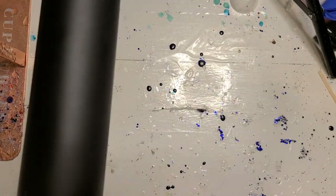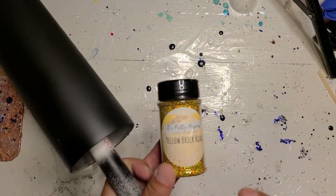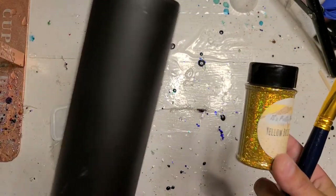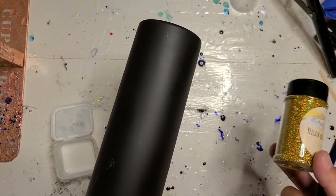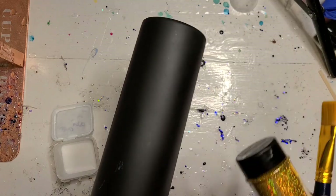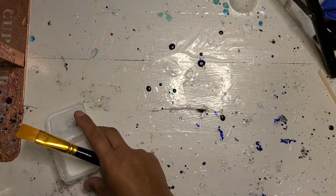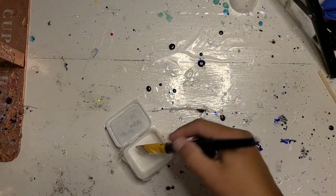I have a black spray-painted cup and I want to test the tack it method using this yellow brick road glitter from It's Pretty Personal. I have not poured this on any black paper — I have no idea what color it's going to end up being on black, but I bought this with the intention of trying it for tack it on black, so I'm going to get started.